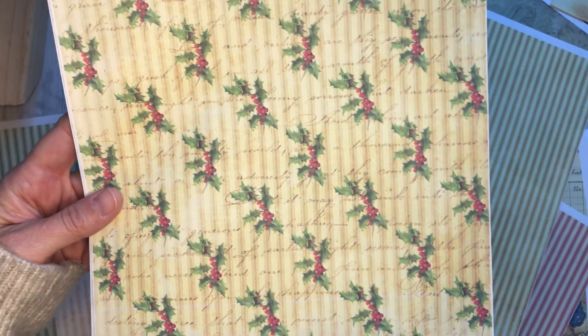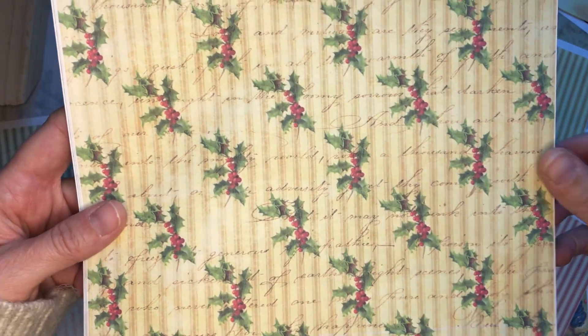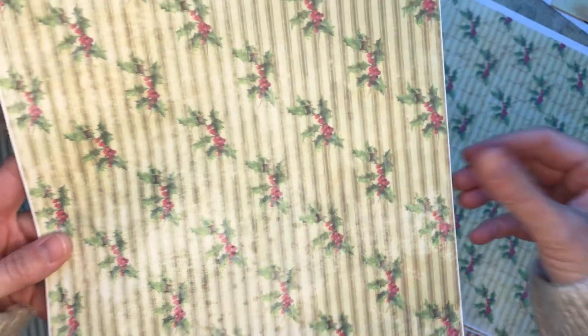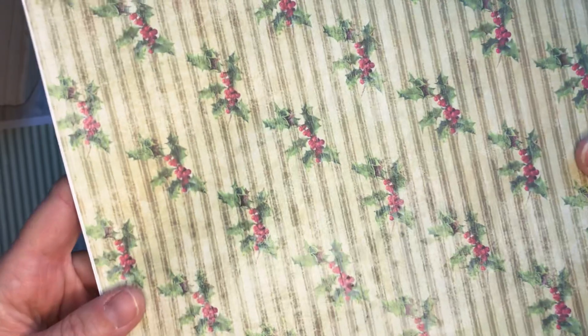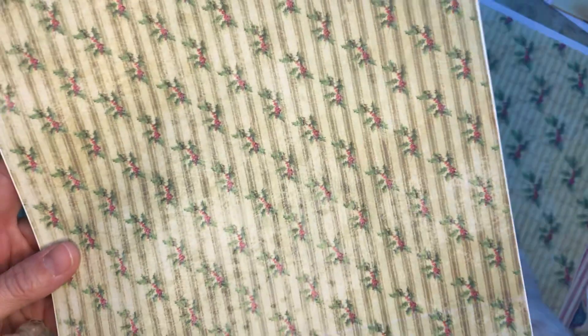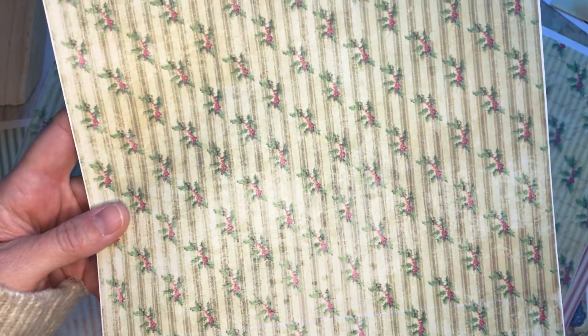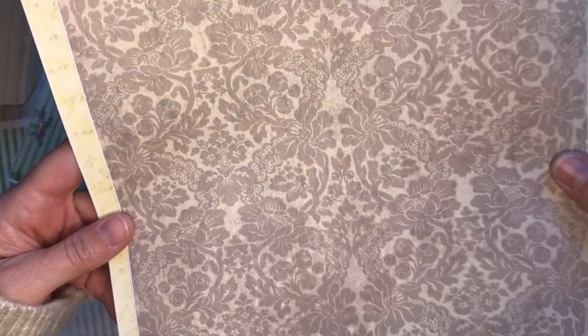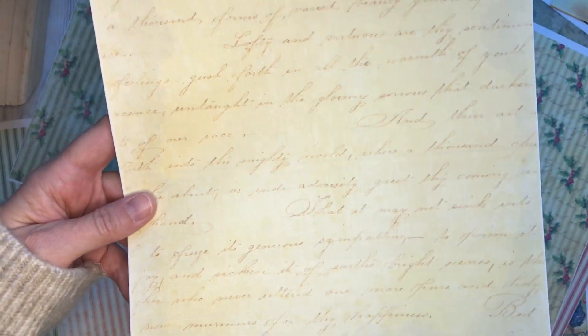And we have a grunged up version of it, and then we've added some fun little hollies and some script. We have that in a gold and an olive, and in a small print — because sometimes you just want it a little smaller. And we have this really beautiful wallpaper design kind of thing, and then just your neutral script pages to use as backgrounds or whatever.